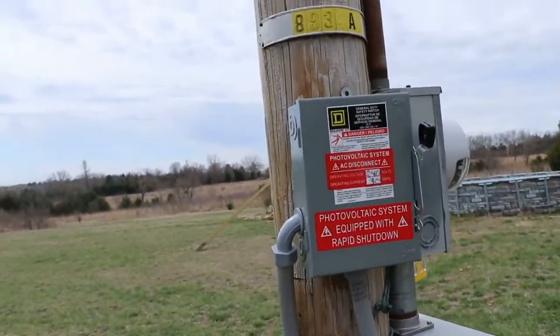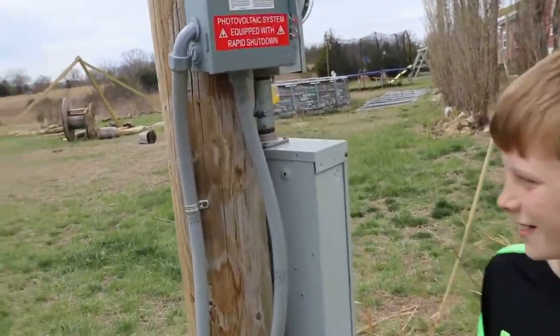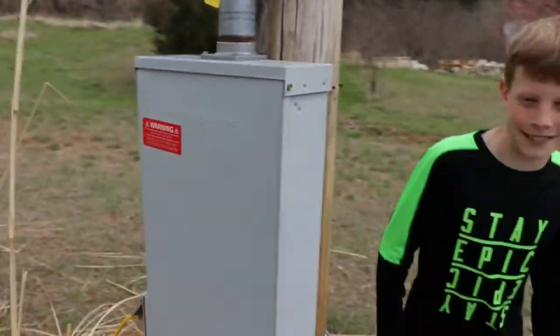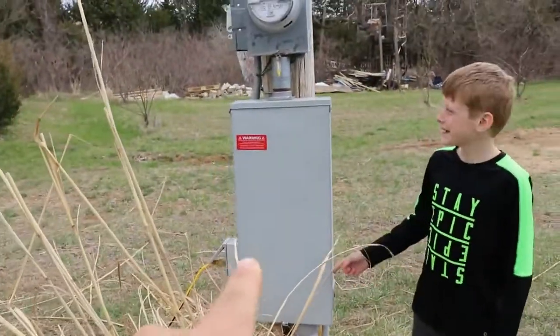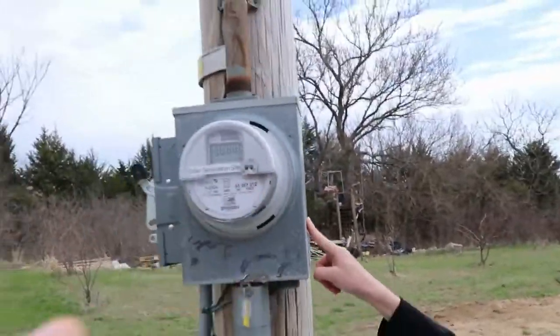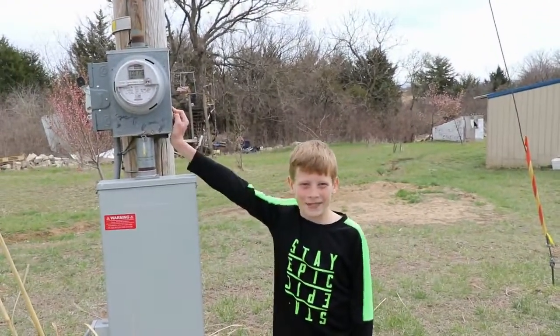That's our second disconnect switch — another safety feature. We don't have power quite yet, because it's coming right down here, going into there — oh yeah! It goes into that, our power panel, runs right up into there. New system making power — there we go! That's our solar system, see you guys!